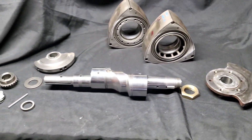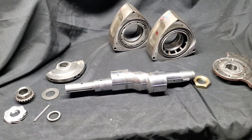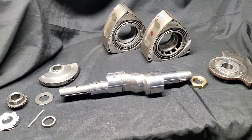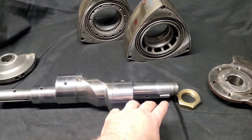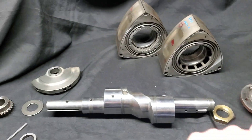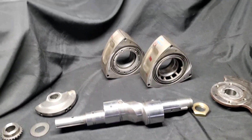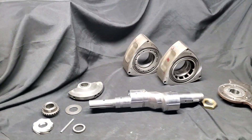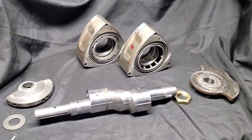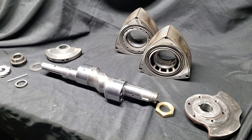With everything laid out, we're going to stack this assembly up and get it ready to go to Mazda Trix for high-speed balancing — essentially balancing the rotors to the counterweights. I have a balancing video; I may put that in a link below if anybody wants to check more out about balancing. But let's get to stacking and make progress.